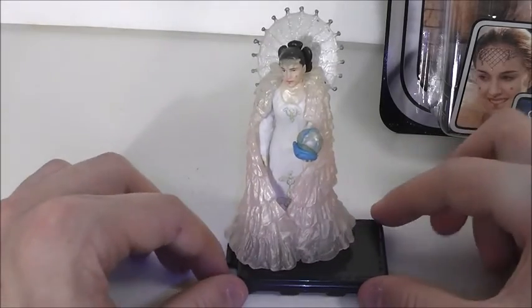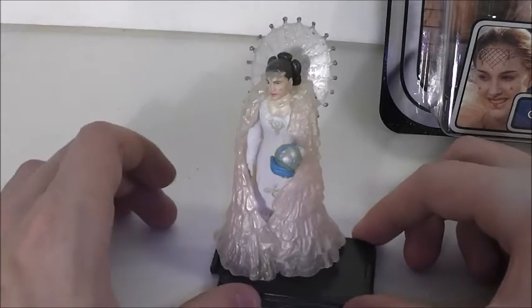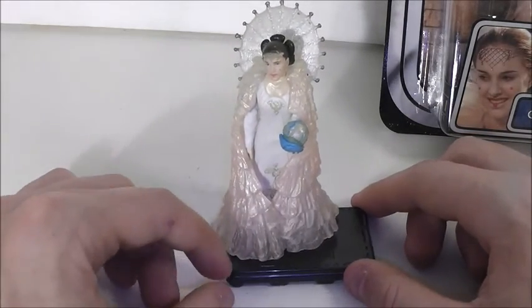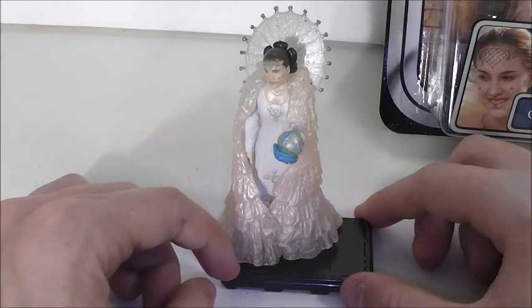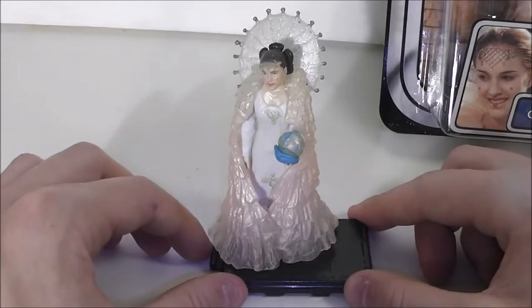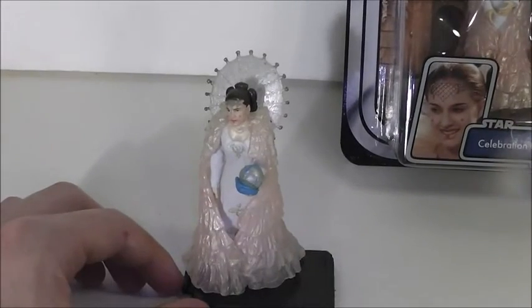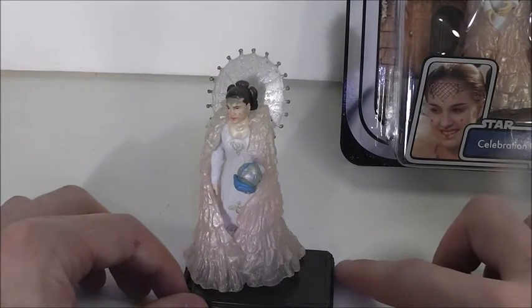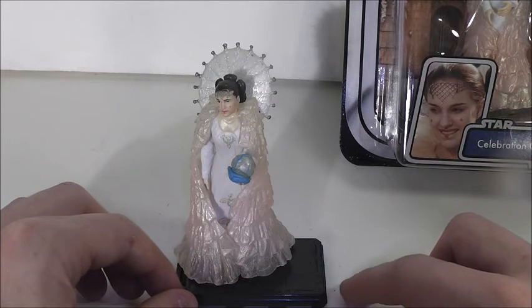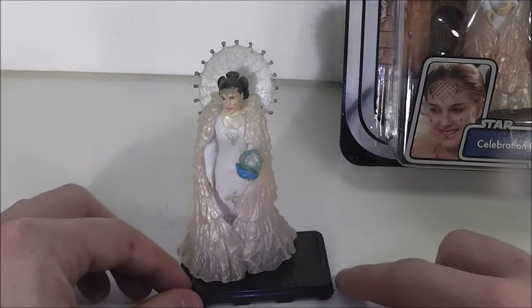I definitely recommend this Queen Amidala for anyone, especially for anyone who's a Padme lover or Amidala lover. It's my favorite Queen Amidala. She usually goes around $20 to $30 online, which isn't too bad. So I definitely recommend her. With all my carded Padmes, I was able to get them fairly cheap. So that is going to be it for our review. Today's review was on the Star Wars OTC Celebration Ceremony Queen Amidala figure. Thank you for watching.